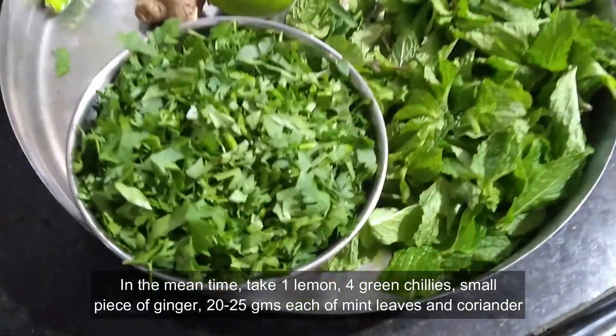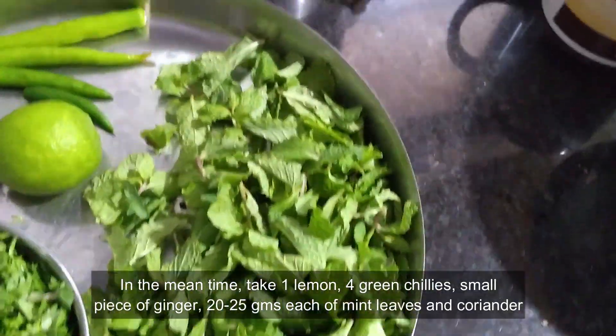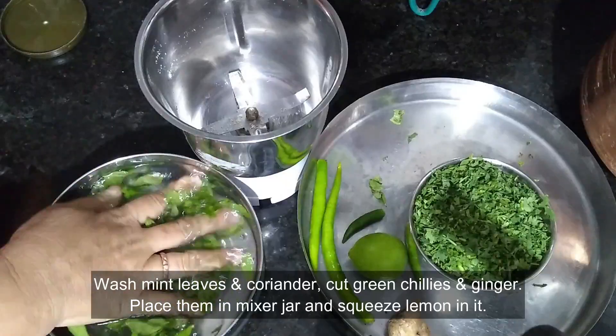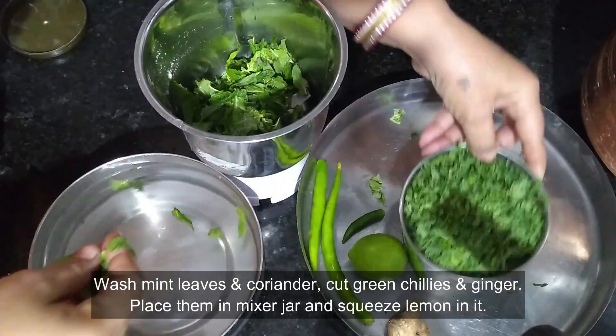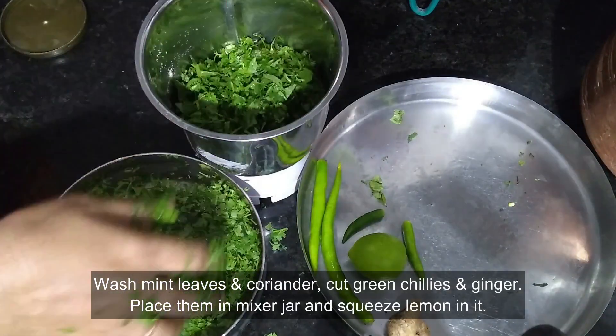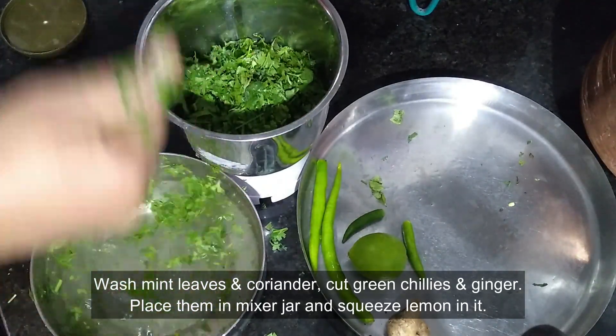In the meantime, take 1 lemon, 4 green chillies, a small piece of ginger, and 20-25 grams of mint leaves and coriander. Wash the mint leaves and coriander, cut the green chillies and ginger, and place them all in a mixer jar. After that, squeeze lemon into it.